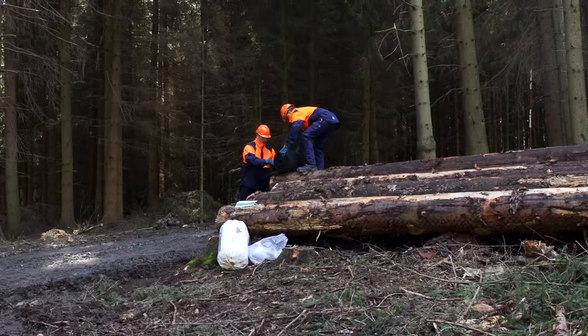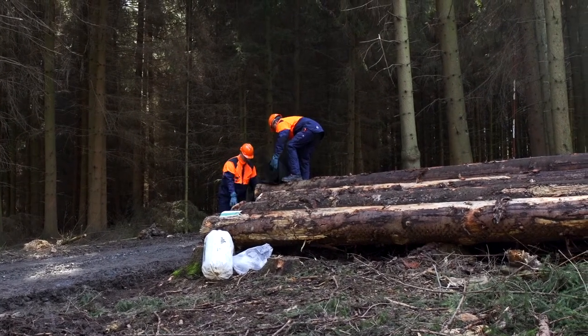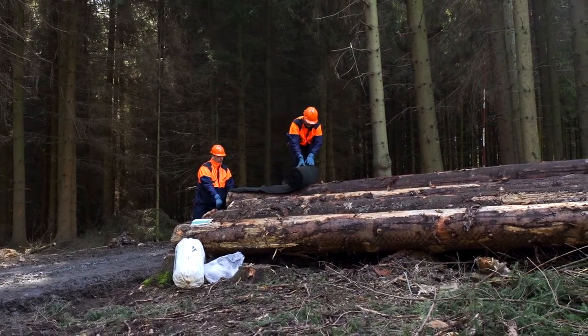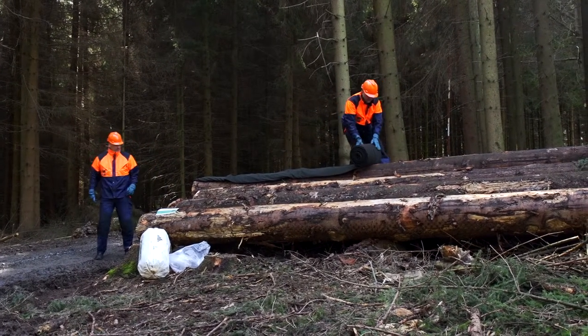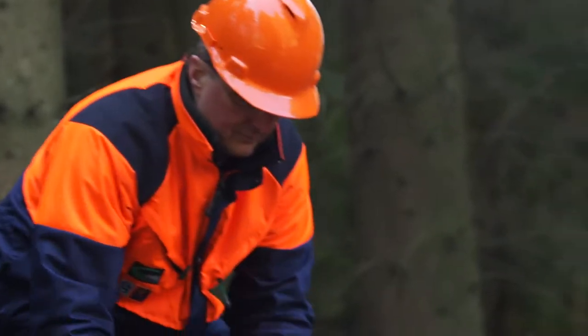Start by placing the net across the short side of the log pile. Make sure that you allow enough net to overlap at the end. Now unroll Storinet completely along the length of the log pile. If possible, place a suitable bar through the centre of the Storinet roll, so that it is not necessary to step onto the log pile.